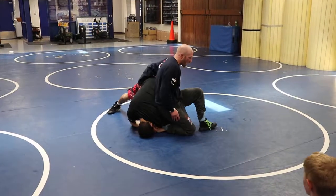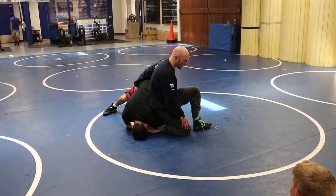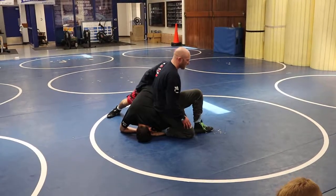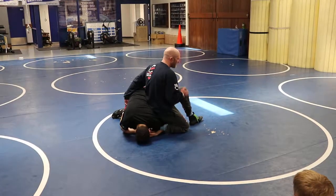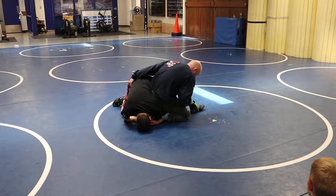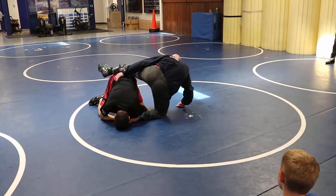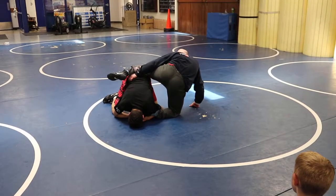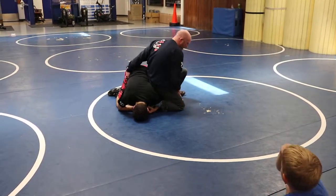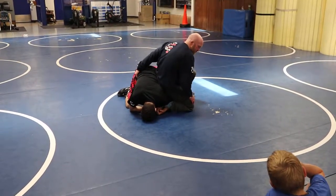I'm getting to this 90 degree position here. We've gotten here, we're driving off this foot — nothing's changing. I've got to make sure this knee is at least under my chest. I don't want it way back up here near his head, and I don't want it too far back. I'm driving, getting down to his both knees.